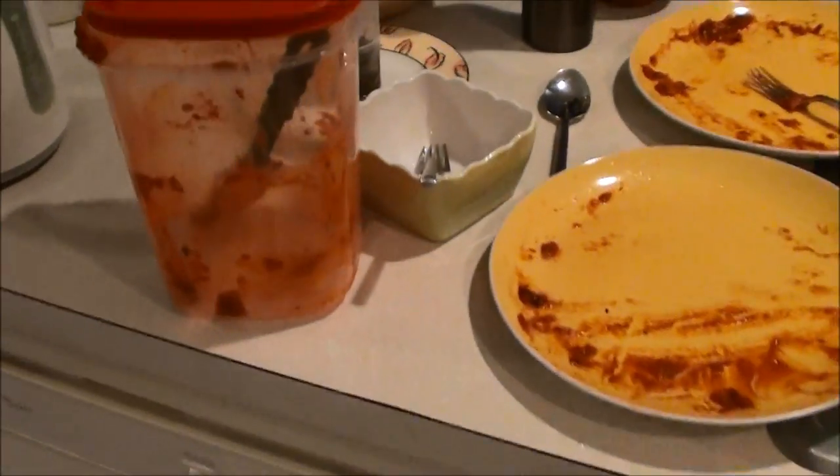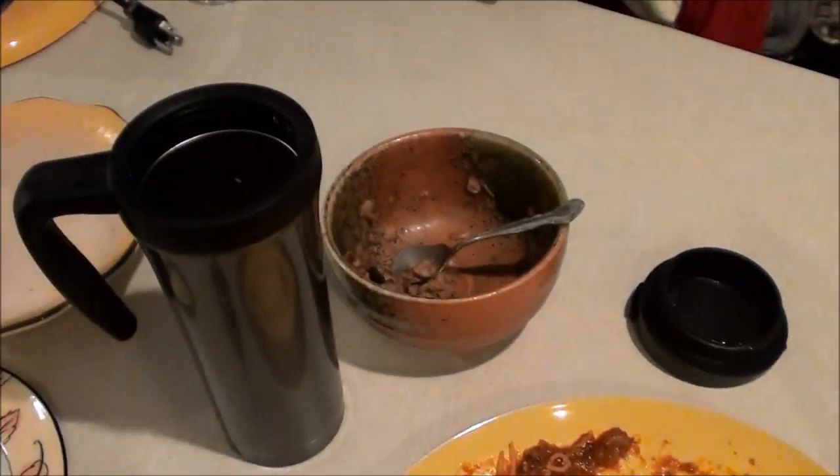You can see my dirty dishes on the counter. Notice the spaghetti sauce. Ew!